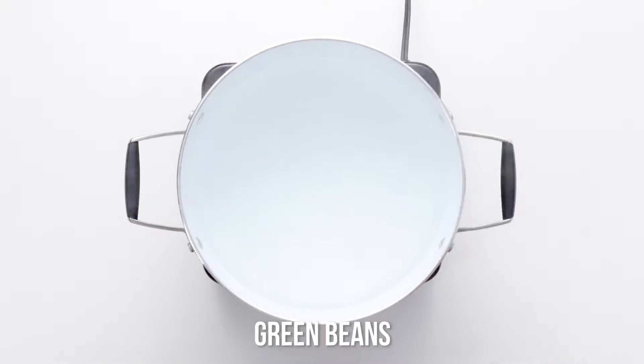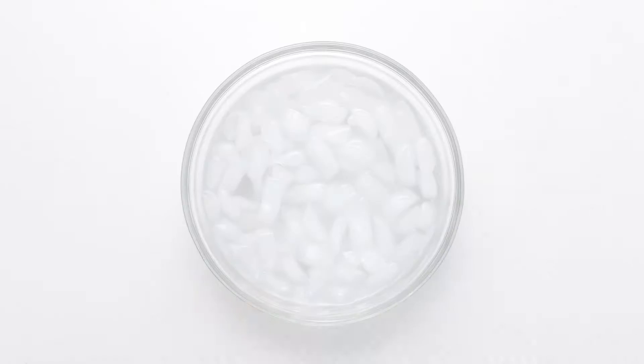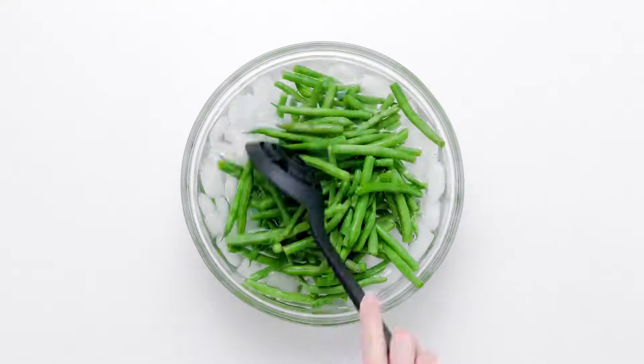Be prepared to wow your gathering with this savory vegan green bean casserole that tastes fantastic. Your guests might not even realize it's vegan.